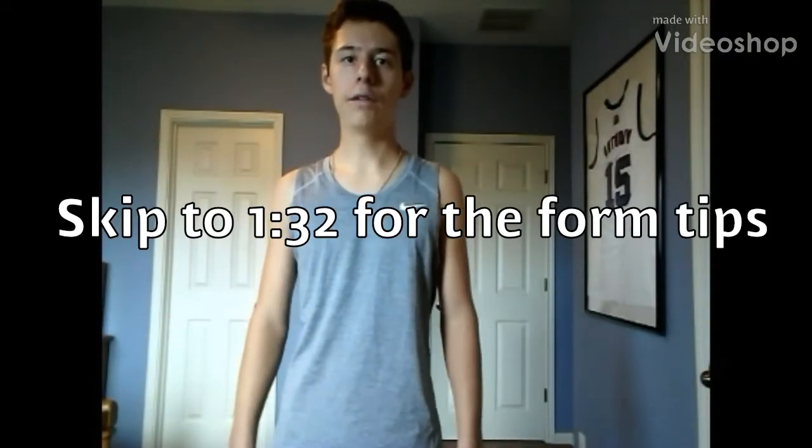What is going on everybody? My name is Ian and welcome back to another video on the channel. In today's video, I am going to be showing you guys how to sprint properly — basically the perfect running form whenever you're sprinting, what to do and how it should look so that you won't get injured and so that you'll get faster.